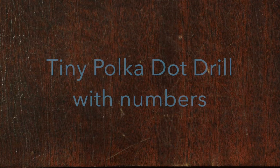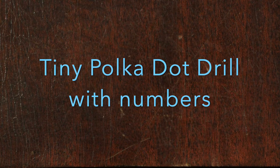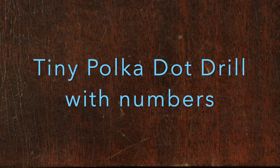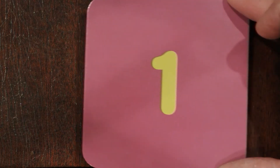Hi everybody, today we're going to do some tiny polka dot drills. In this drill, I'm going to show you a number between zero and ten. You're going to tell me what that number is. I'm going to say the number just to make sure you got it correct. You ready? Go!